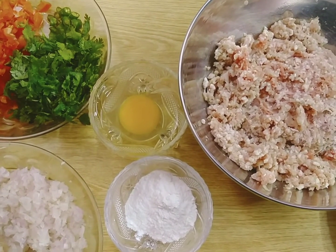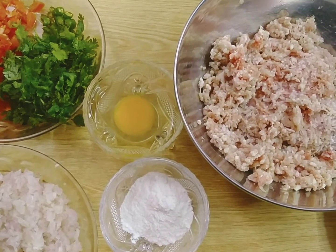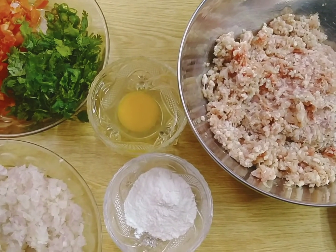Hello everyone, I am Ayesha Khan with you and today I am going to share a very delicious recipe. Let's start our recipe.